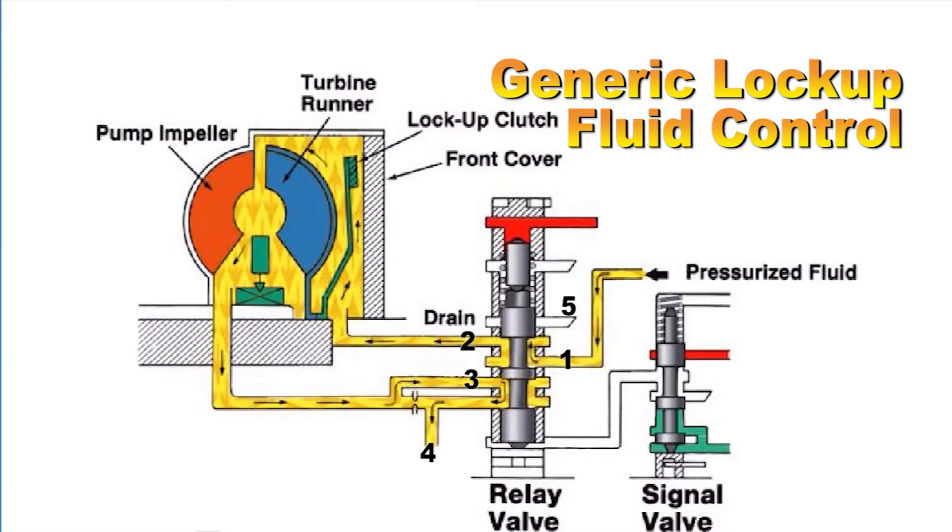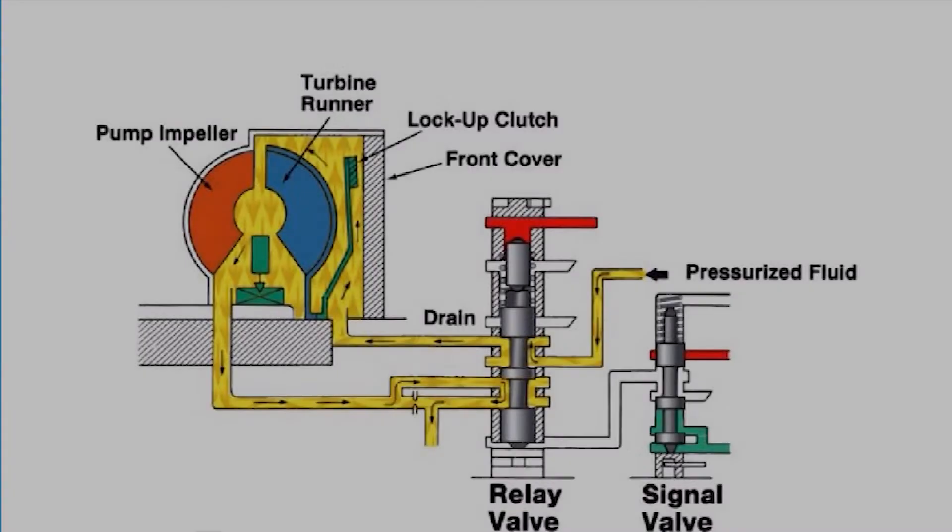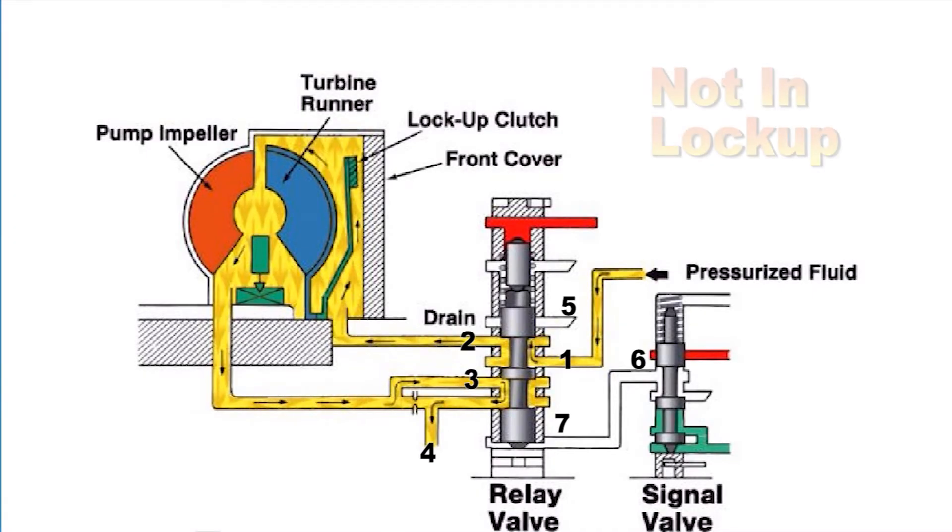Torque converter lockup fluid control. It's important to note that this is a generic example of how the lockup torque converter fluid flows in a non-electronically controlled torque converter. During converter operation when the torque converter is not in lockup mode, pressurized fluid enters the relay valve at port one and exits port two. The fluid enters the converter between the front cover and the lockup piston, which prevents lockup.